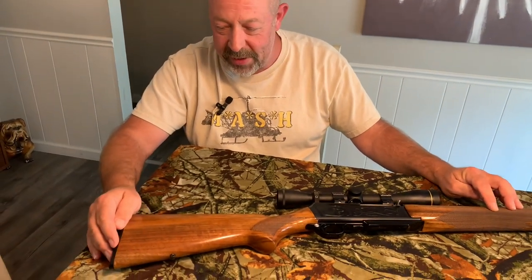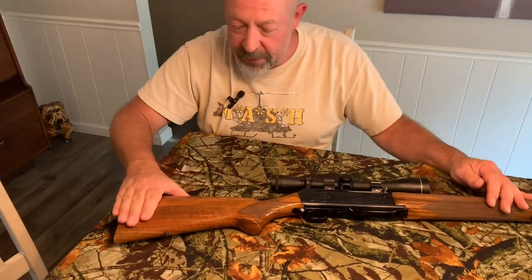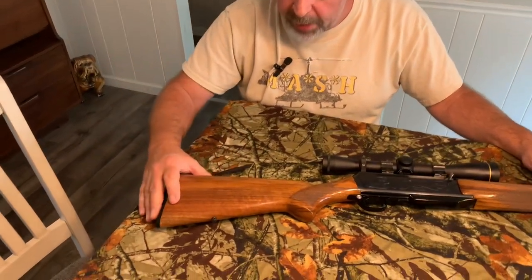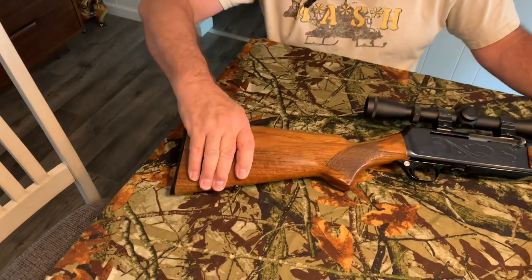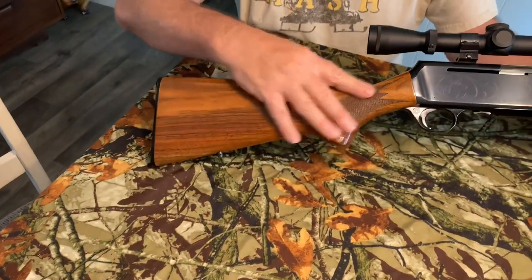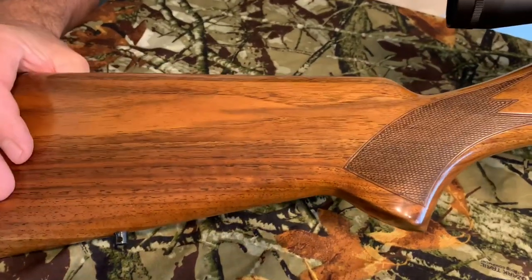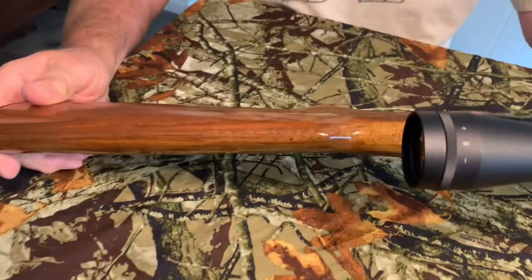He ended up sanding it down and redid it in polyurethane, so this is not the original finish. I believe this is French walnut by the looks of it. He redid the stock, and the checkering got knocked back some — it's not as crisp as it was originally — but it still works for me.